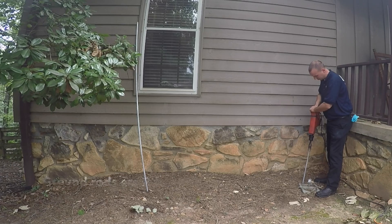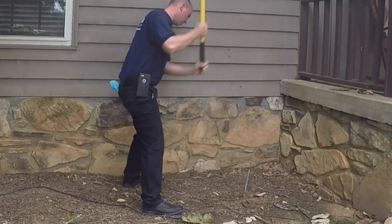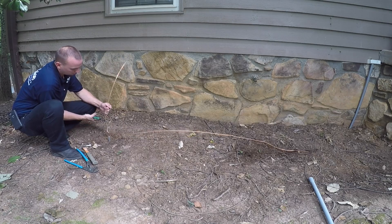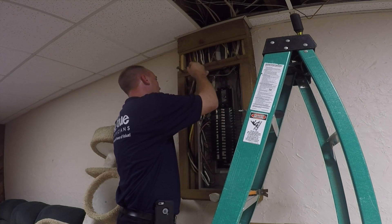In existing homes, we'll install two eight-foot tall ground rods. The hardest part about driving a ground rod is when we have to drive it through rock. If the water line coming in is metal, then we'll run two ground wires — one wire will run to the two eight-foot ground rods, and the other will run to the water line. Then we'll connect the wires to the electrical system.